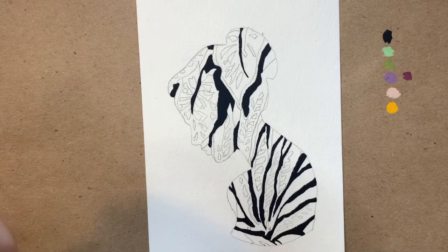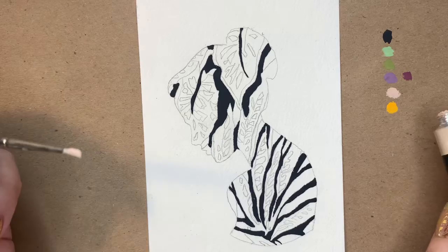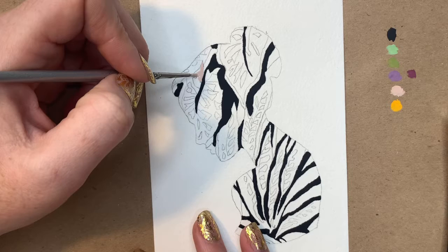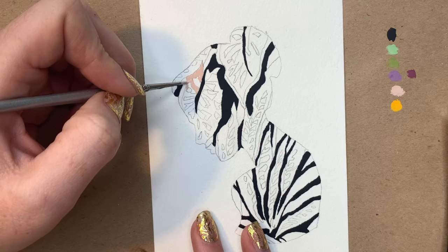Now that I've got all my darks laid in, it becomes a lot easier to start laying in my lighter tones. This is so easy to use right out of the tube — I really just wet the tip of my paintbrush and swirl it at the very tip of the tube to pick up the right color and mix in just the right amount of water for these few brush strokes. I don't even need a palette. That's how simple it is to create these little pieces with this particular gouache, and I really enjoyed working with it.